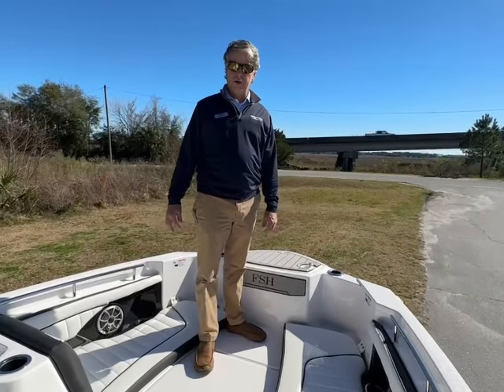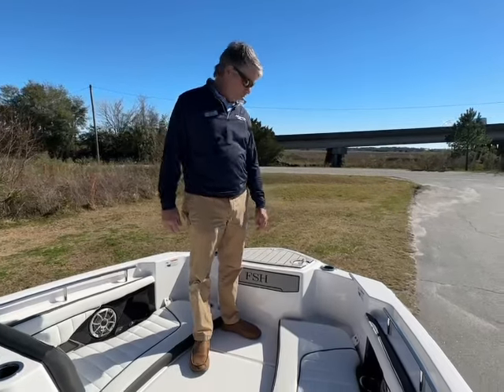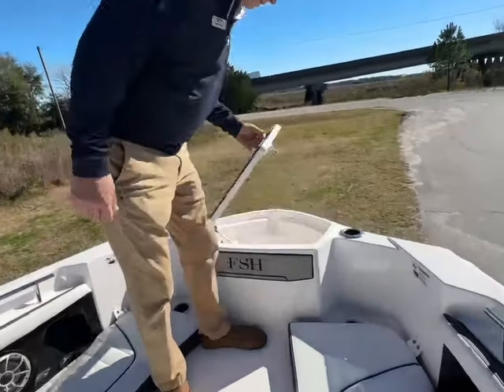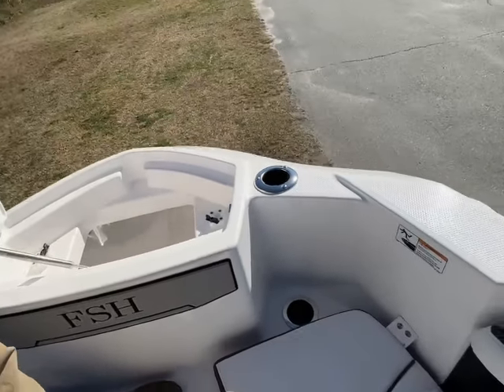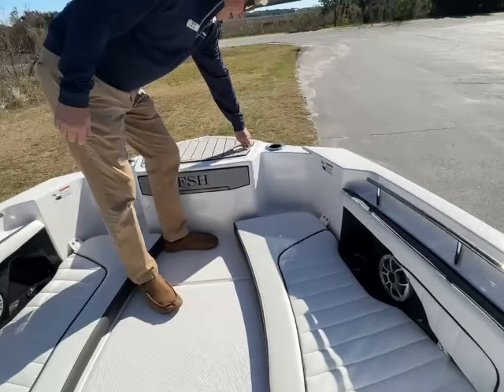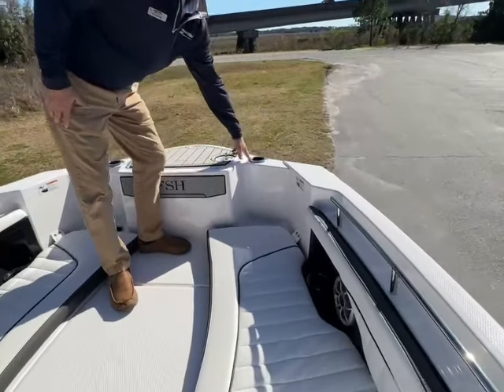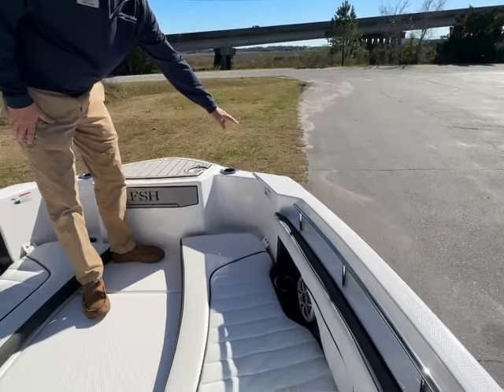I'll give you a quick look at the interior features of the 252 FSH from Yamaha. First, a real nice anchor locker with a gas-supported strut and hold downs for your anchor. Plenty of room for your rode. Up here, they have a combination rod and drink holders which will accept a sunshade application for the front.